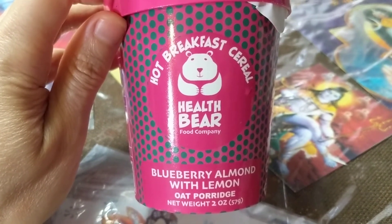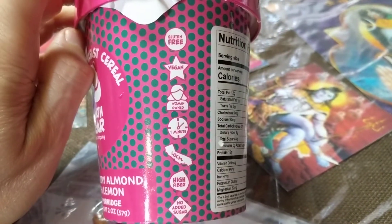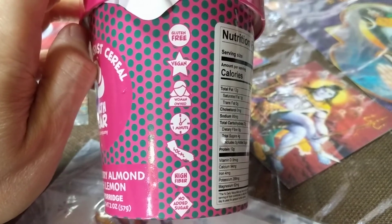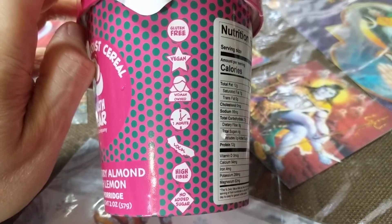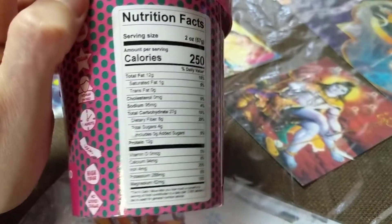Today we're trying the blueberry almond with lemon oat porridge. It's gluten-free, vegan, woman-owned. Takes one minute to make, local, high-fiber, no added sugar.